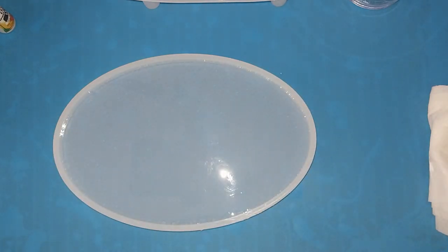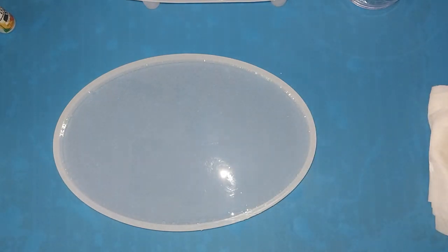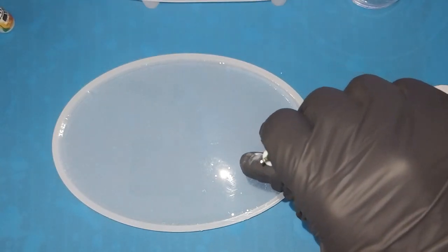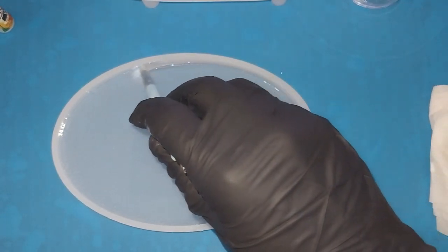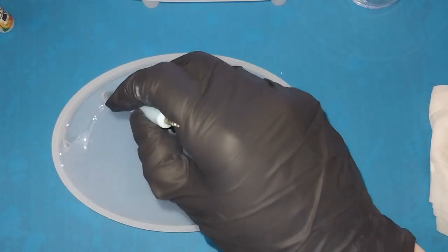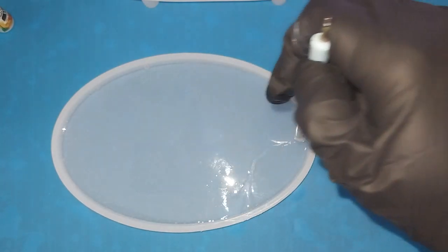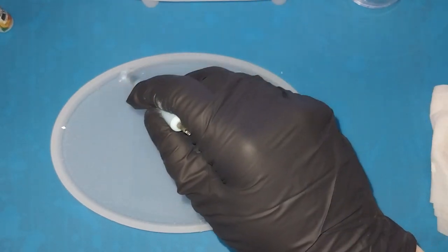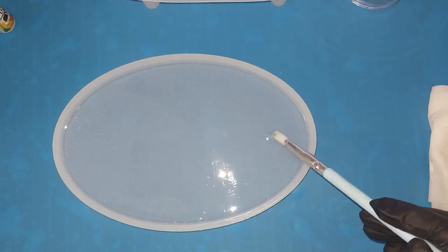I don't know if anybody's noticed, but I put down a new silicone mat over my heating mat. I've gone from purple to blue. I just figured it was time — that one had gotten so mucky that it was time to clean it, so I put down a fresh one. I got these silicone mats from either Teemu or Amazon — it was a three-pack of different colors: purple, yellow, and blue. I thought about the yellow one but decided it might cause too much color contrast with my projects, so I decided on blue.